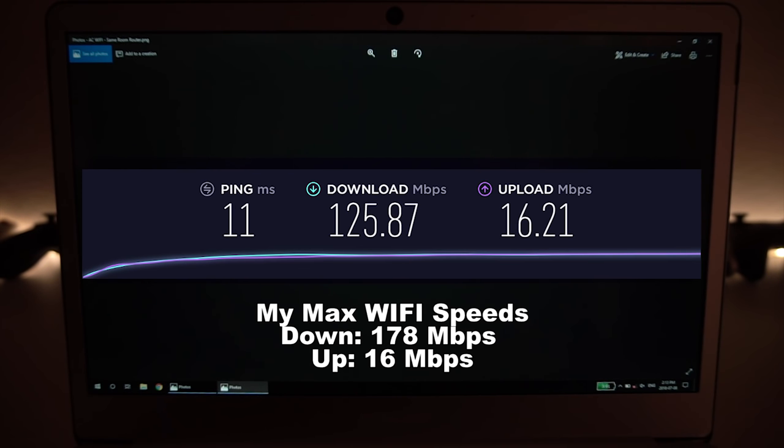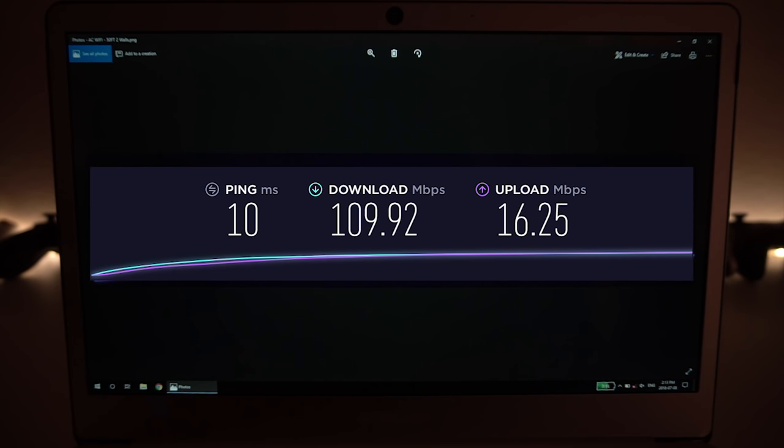My maximum download speed would actually be around 180 megabits per second, so you can see the difference between this and a high-end laptop. At 50 feet away with two walls between the router, latency is still pretty good, the download speed hasn't dropped much, and the upload speed has still maxed out. This laptop performs pretty great around the house for Wi-Fi.